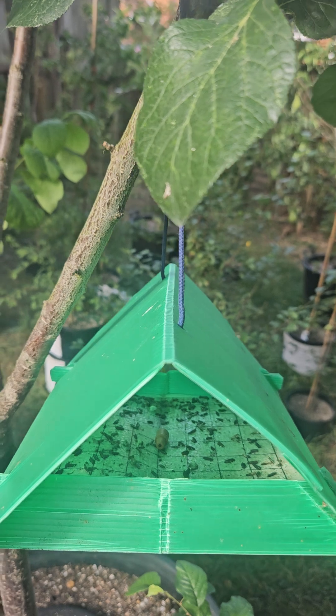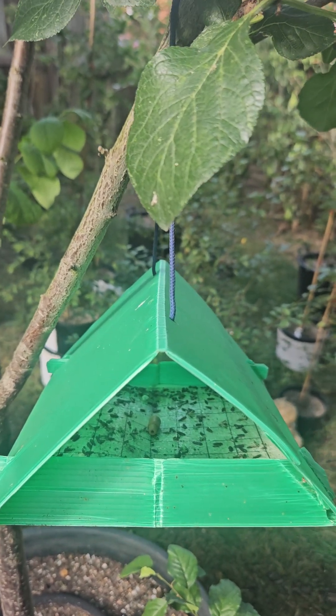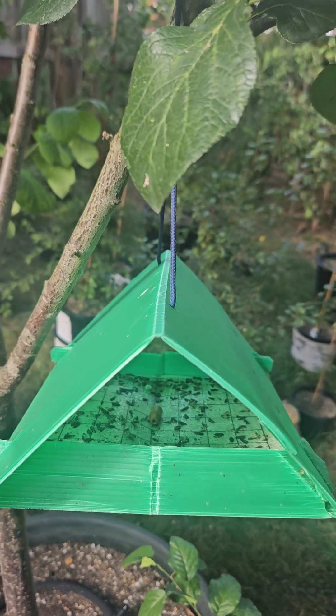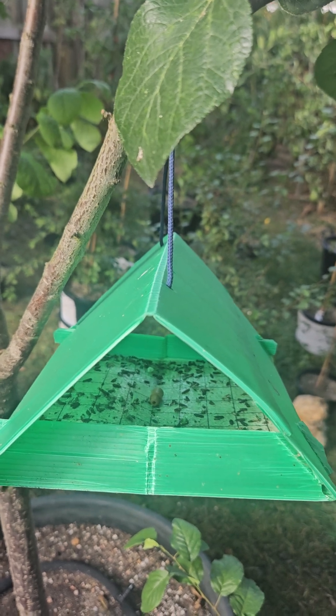If you don't suffer from any plum maggot then this device simply isn't required. But if you find that every time you bite into a plum it's got a maggot in the middle, this solves the issue 100%. You will never get another plum maggot inside a plum again.